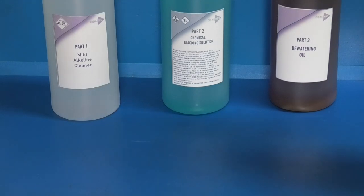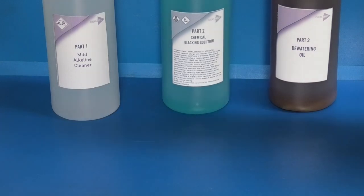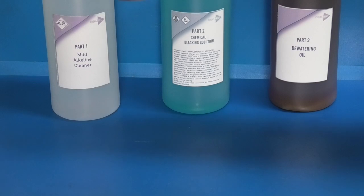Read the instructions on this blacking solution because it looks quite dangerous if you get it on your skin or in your eyes — you should wear gloves and protective glasses.